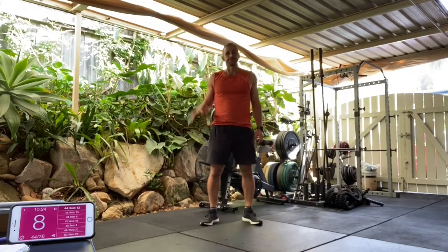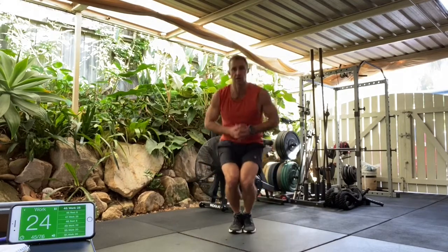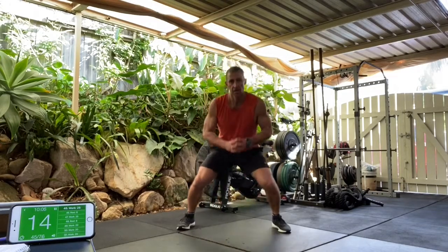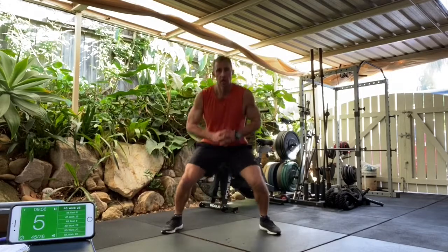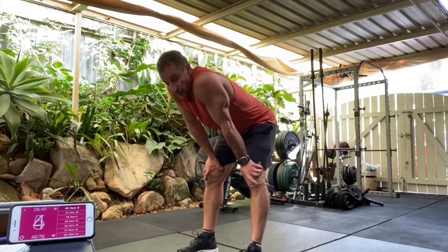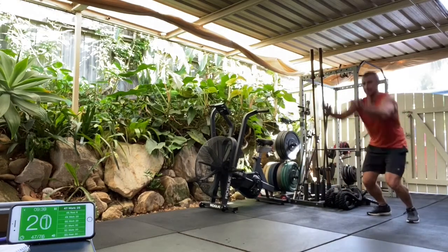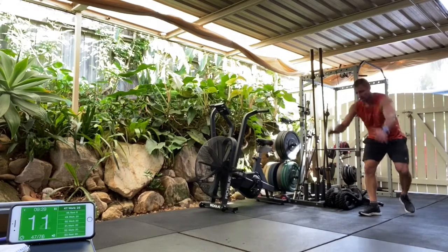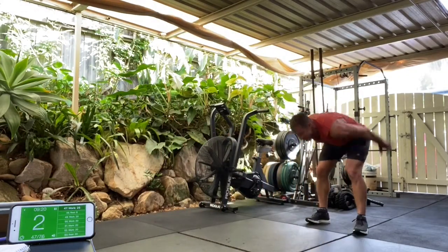All right, 25 seconds. Borrower squats — in five, four, three, two, go, let's do it. Keep the bum down. Hold on. We've got ten seconds. We've got four, three, two, and one. All right, back into the long jumps. Get ready. In four, three, two, long jumps. Fast turnarounds. Landing soft. Keep pushing, come on. We've got five, four, three, two, and one.